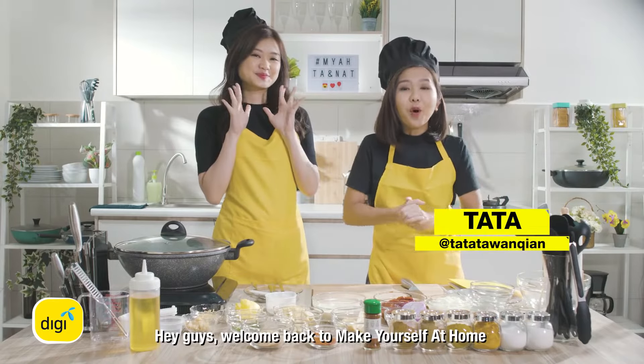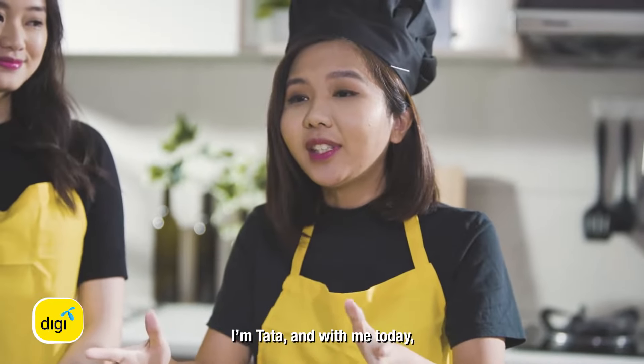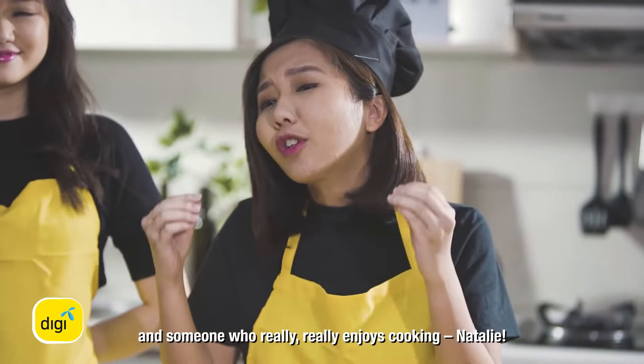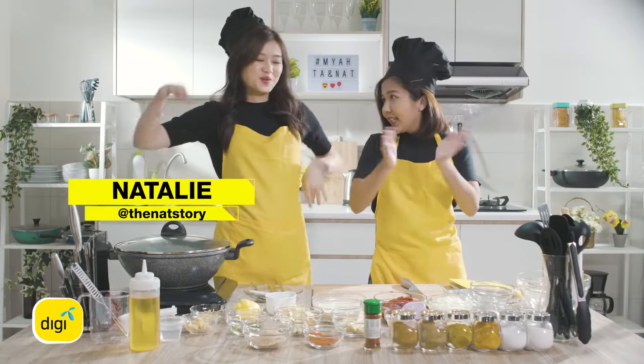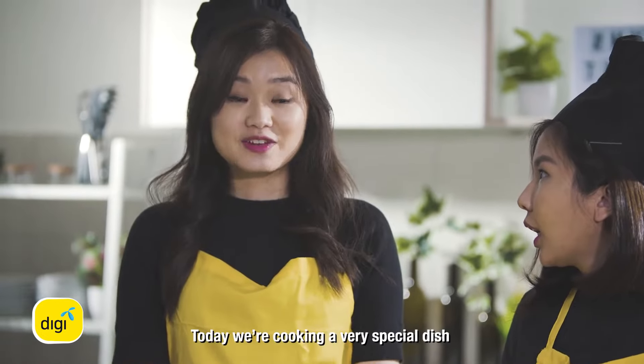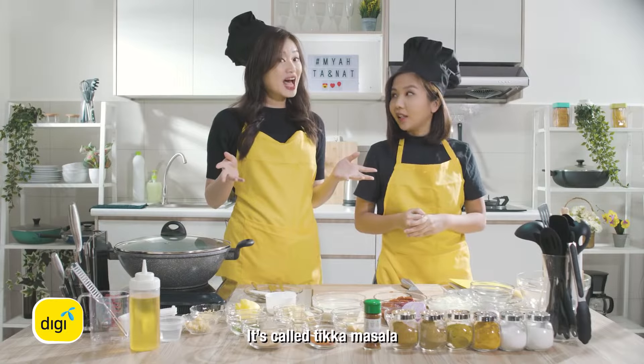Hey guys, welcome back to Make Yourself at Home. I am Tata and with me today I have the food enthusiast and someone who really really enjoys cooking, Nathalie. Welcome Nathalie, welcome, welcome. So what are we cooking today, Nathalie? Today we're cooking a very special dish. It's called tikka masala.